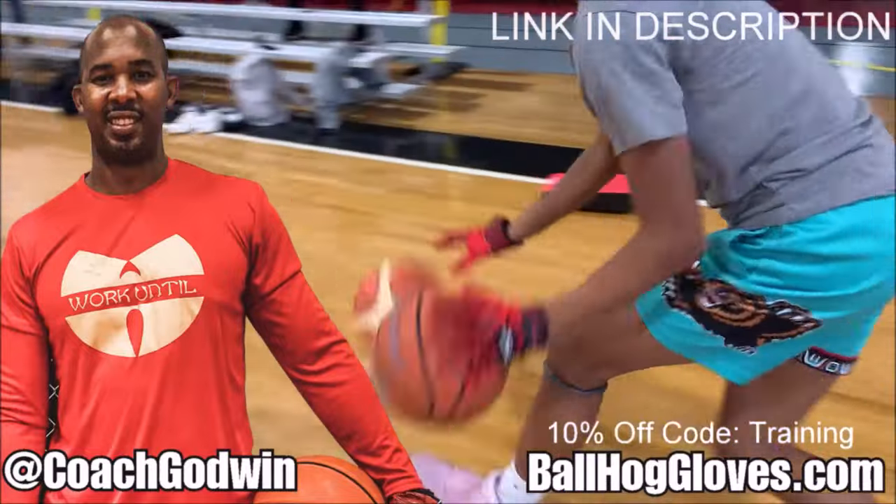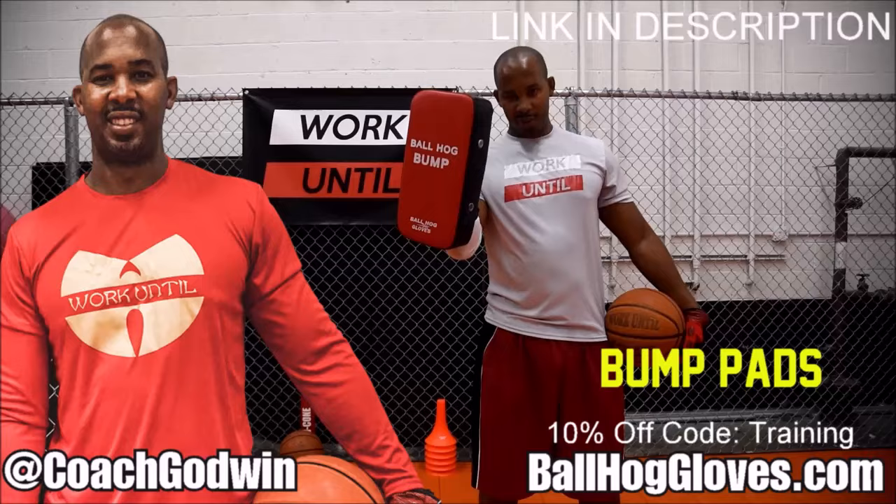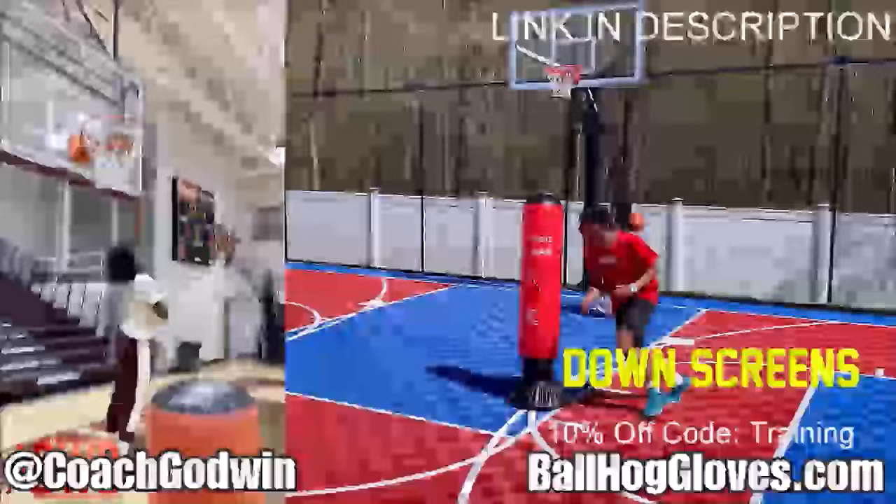This is Coach Perron Godwin and these are the Ball Hog Gloves training products. We have everything you need from ball handling gloves, bump pads, shooting eggs, and cones. Also check out our new product, the Ball Hog Pro Man.